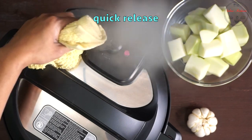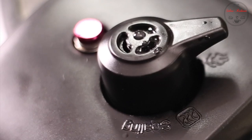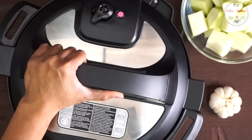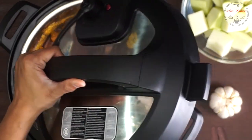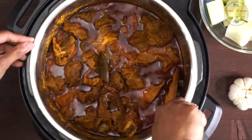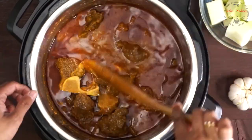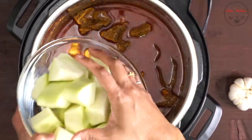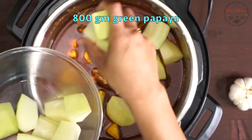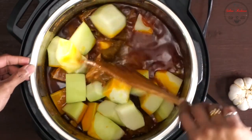কাউন্টডাউন শেষ হলে প্রেশার টাকে আনে পিক রিলিজে সিলিং পজিশন থেকে ভেন্টিংয়ে দিয়েছি। পুরো স্টিম টা বের হয়ে গেলে ঢাকনাটা যথারীতি নেমে আসবে এবং তখনই এটা সিকিউর হবে।